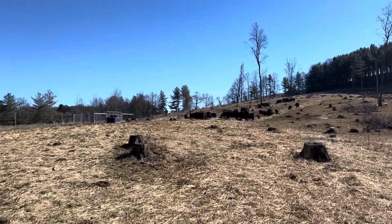They're just eating away — see how they're all lined up. They're spreading out that manure so we don't have to.